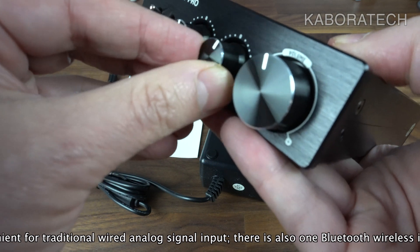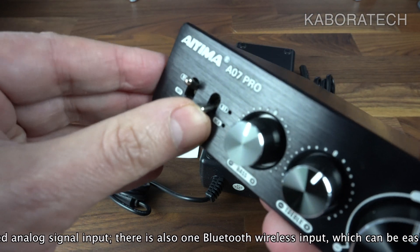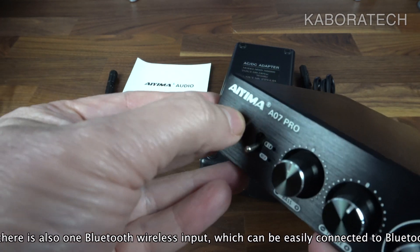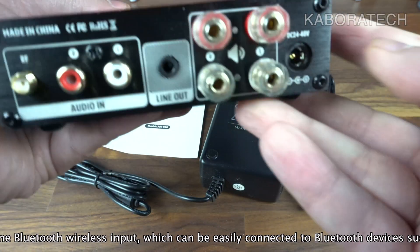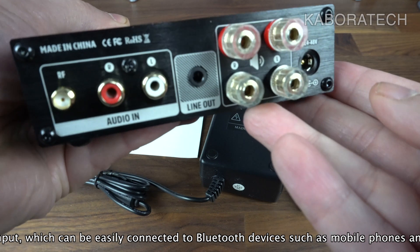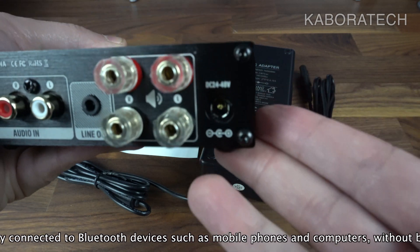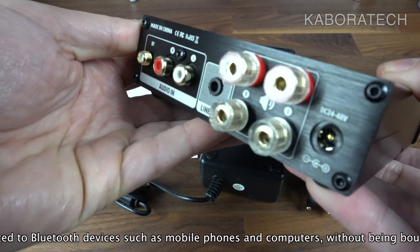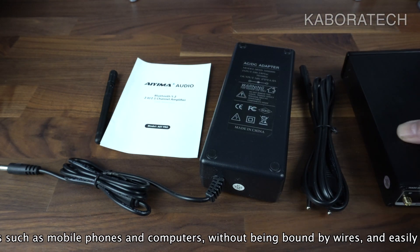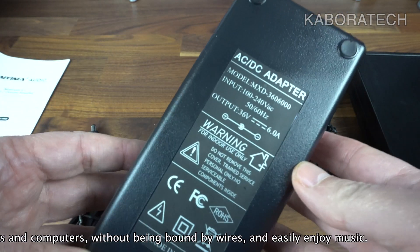For this unit we have bass and treble controls, and we can switch from RCA to Bluetooth 5.2. On the back we also have a line out, which means you can connect to another amplifier or subwoofer. We also have speaker connections, audio in, and the Bluetooth antenna.